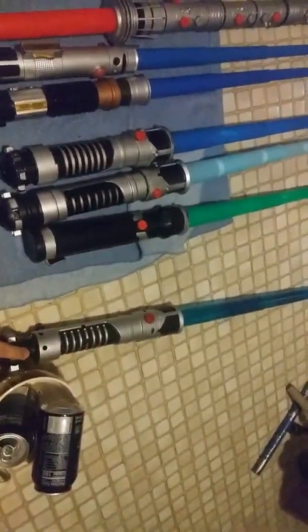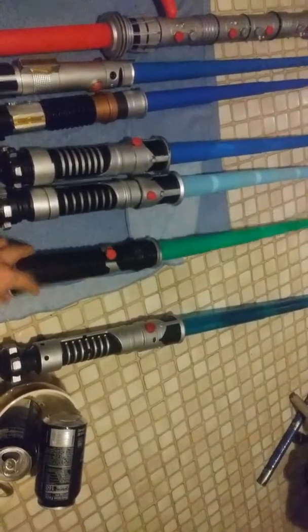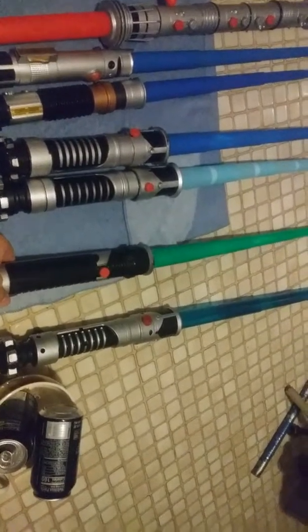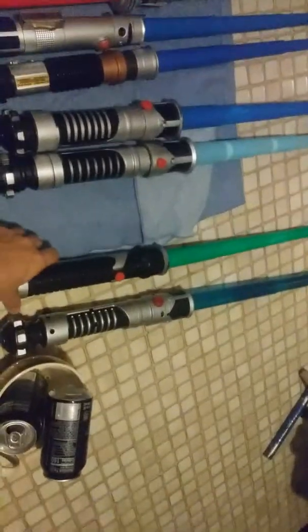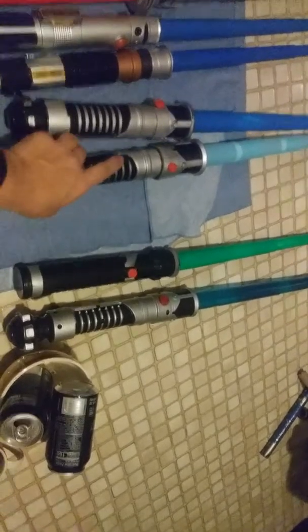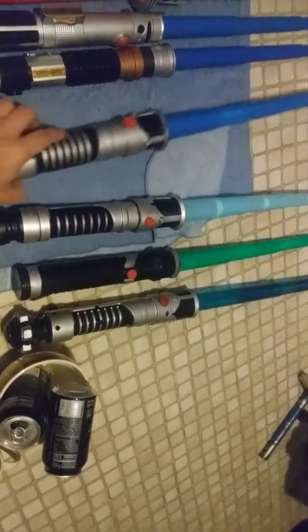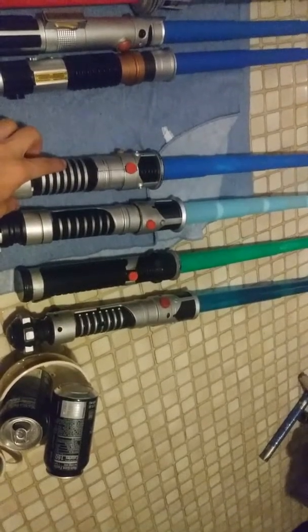I use it for playing, you know, Jedi battles and stuff. This is a Qui-Gon Jinn lightsaber hilt with a green blade from the Phantom Menace. This is also from the Phantom Menace — they're both Obi-Wan Kenobi lightsabers.